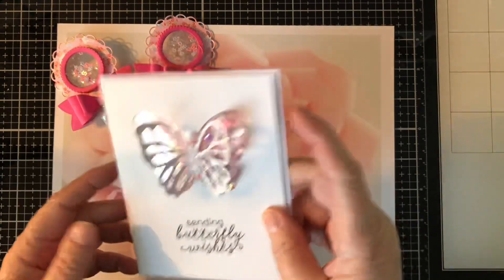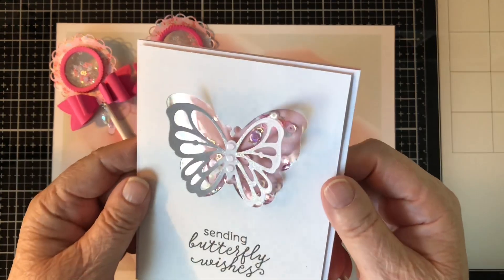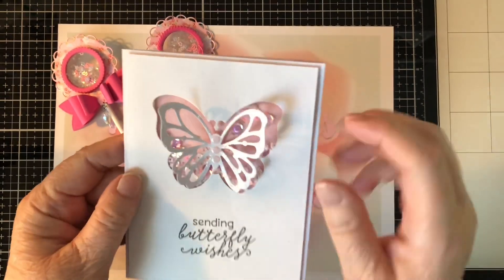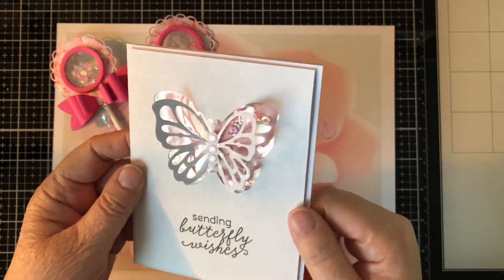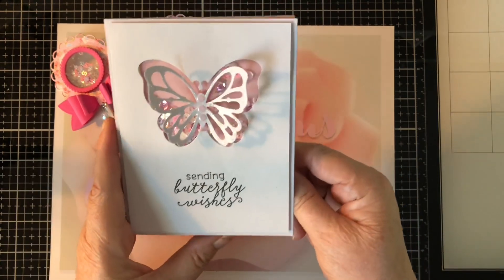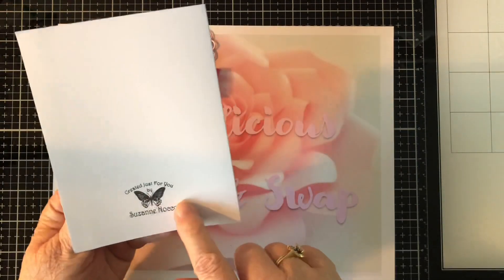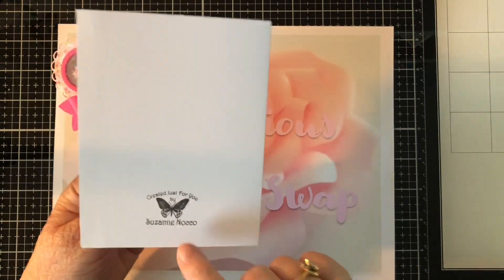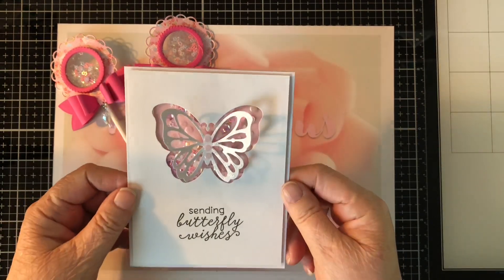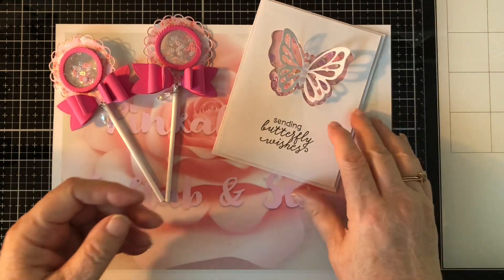As you can see, it's a shaker with a pretty butterfly on top and I sparkled it all up. I put some little flat backs in the center and it just says 'Sending Butterfly Wishes.' The inside is blank and I have my name on the back. I think it's so pretty — I love the simplicity of this card. I think it came out really, really nice.